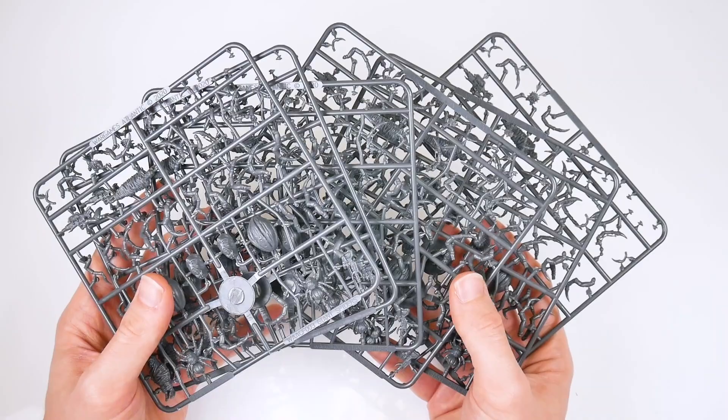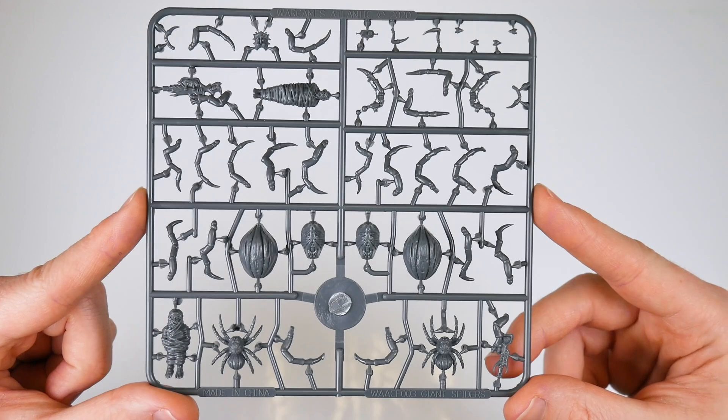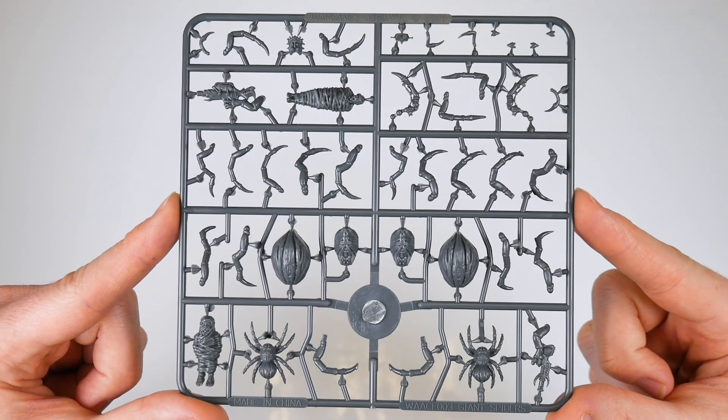There are enough gribbly bits on each to give even the bravest spider-from-the-sink-type home champion nightmares. On each frame there are a ton of different bits which you can use to make giant spiders, but we'll get to those later. Before that, there are two single-part small spiders.